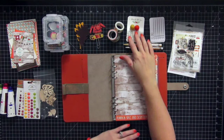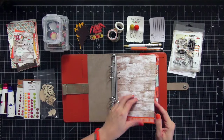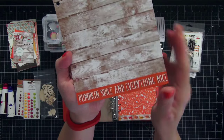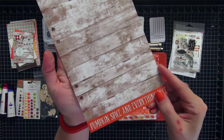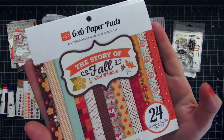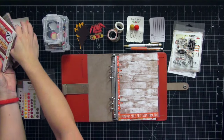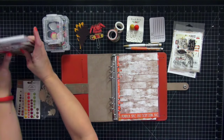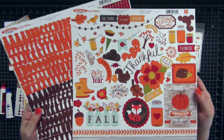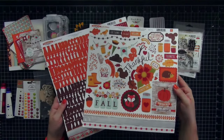We're going to focus on the dashboard; all the other items I'll use to decorate the inside of the filofax in another video. I'm going to open up my rings and pull out my dashboard. I pre-added one sticker at the bottom that says 'Pumpkin Spice and Everything Nice' — that's from Story of Fall. I also have the six by six paper pad and the 12 by 12 papers I used to cut the dashboards and dividers, plus the stickers and letters from that collection.